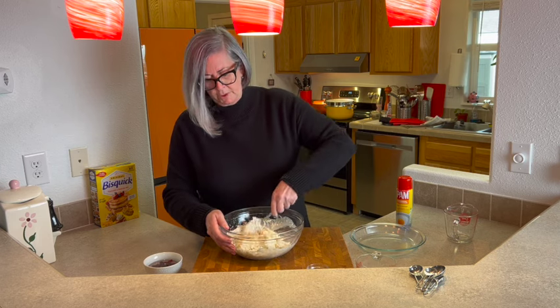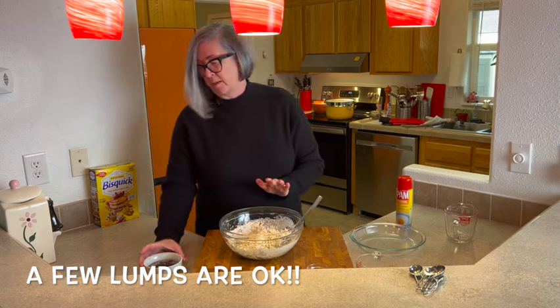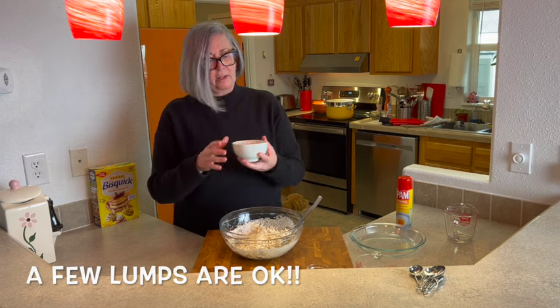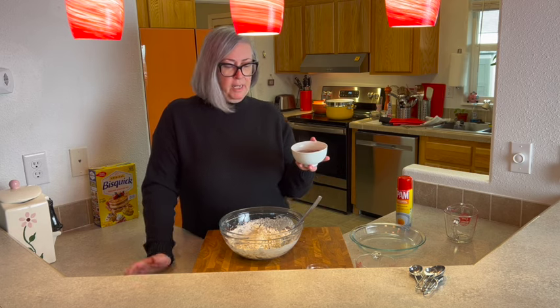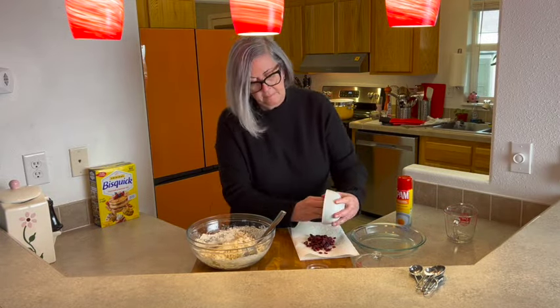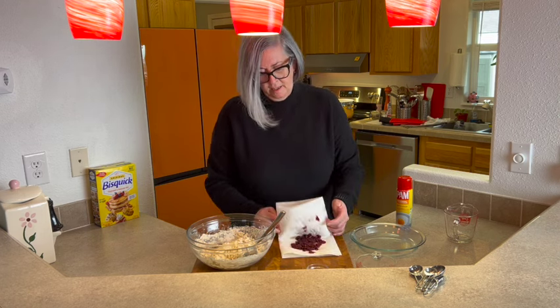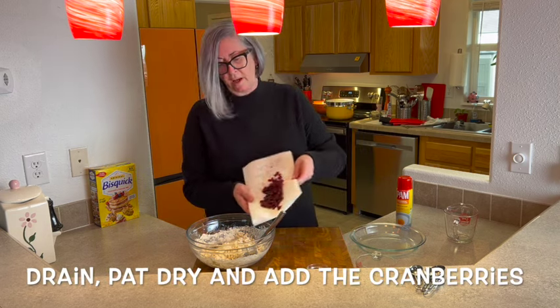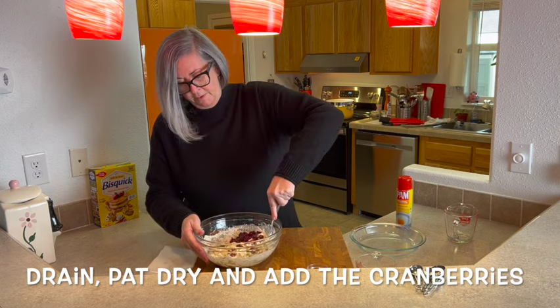Our Irish soda bread is going to have some lumps in it, and that's okay. Now I'm going to drain the craisins — in a perfect world you'd leave them soaking about half an hour — and pat them dry on a paper towel, because we don't want to add any extra moisture to the bread mixture. There wasn't really a whole lot of moisture left, so I'll just dump them into our bread dough and give it another stir.